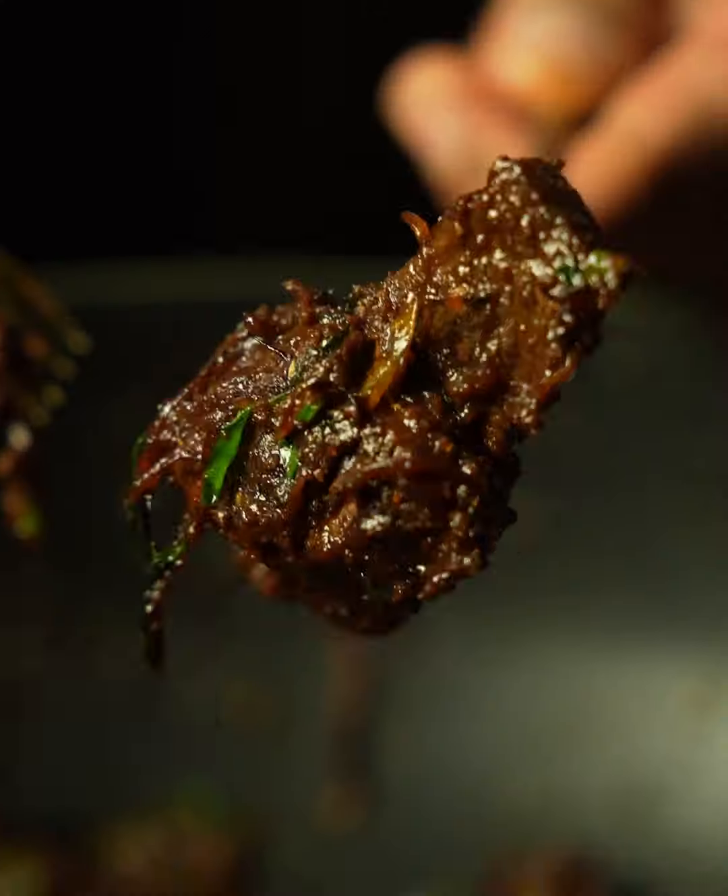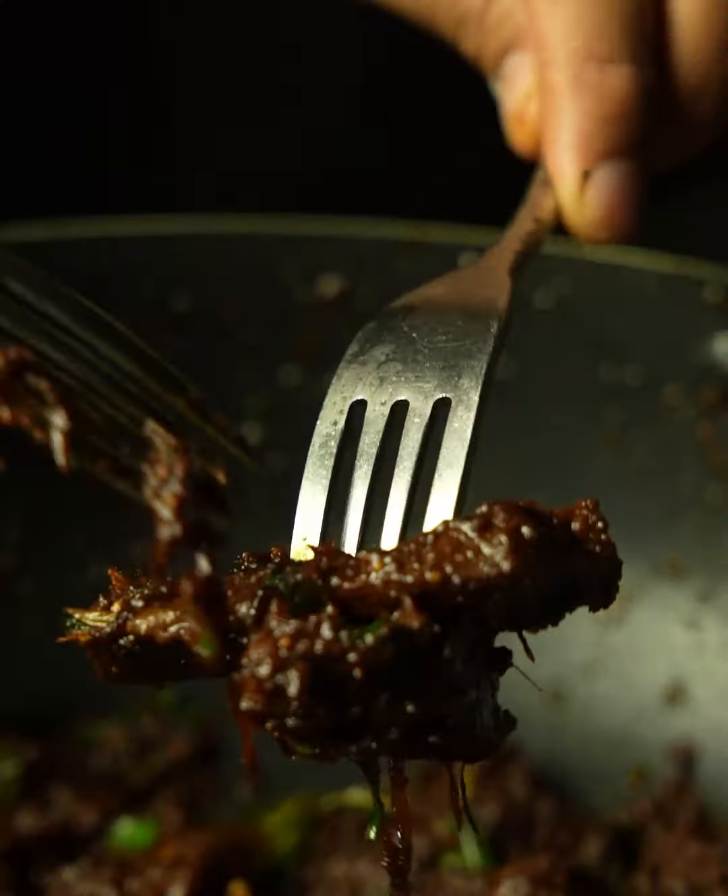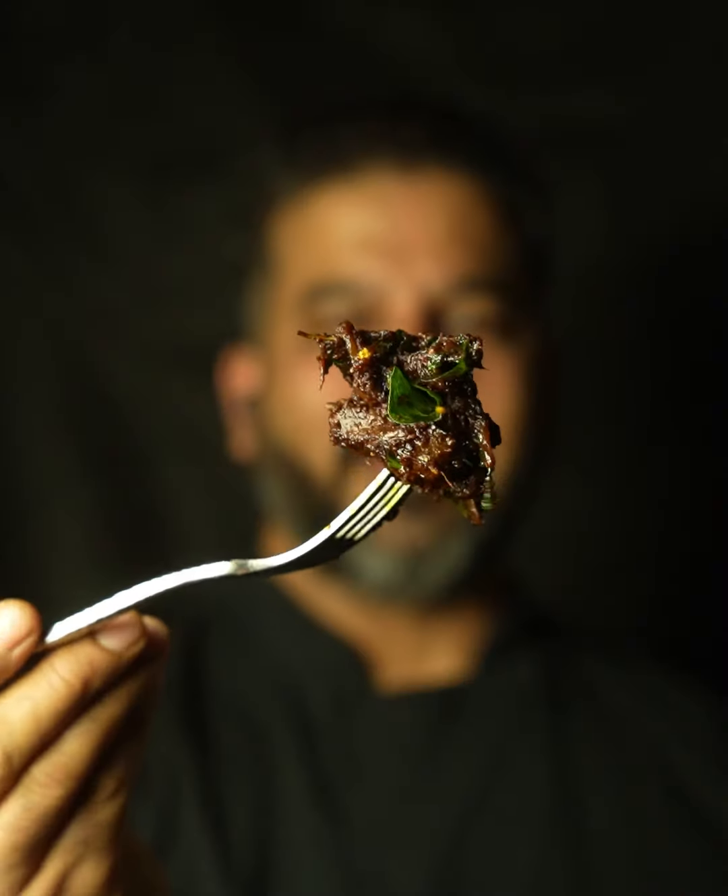This is my pan-roasted lamb. This is insanely delicious and it's super tender. Let's get it done.